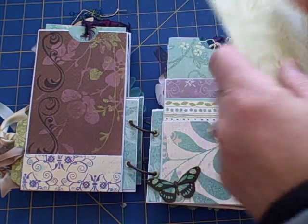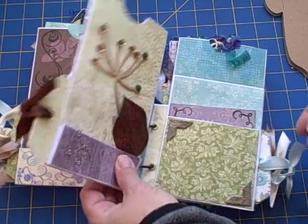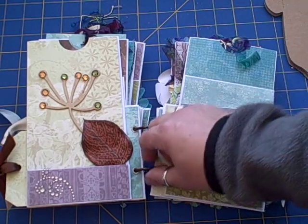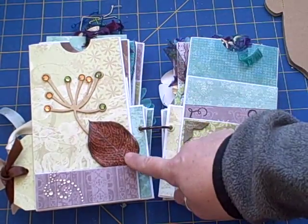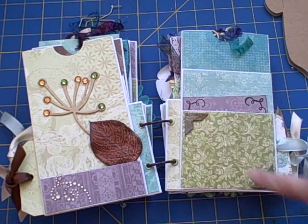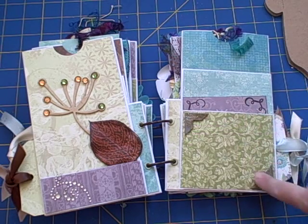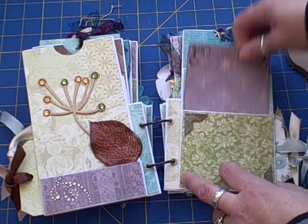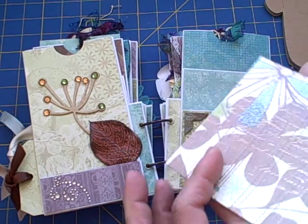These papers are really pretty, so I don't think they need to be all embellished up. This was a piece of chipboard that I had and I just added the bling, then the leaf, and there's some Prima bling down here. These are the little photo corners that I colored and used some stickles on, and these are little stamps that I embossed on there.